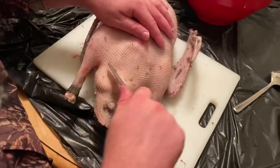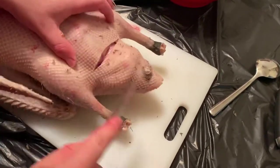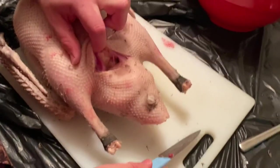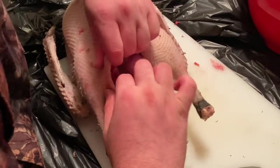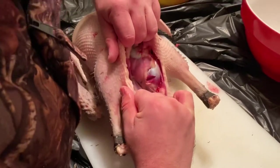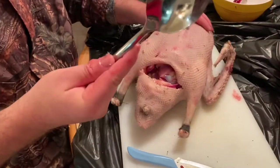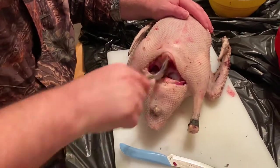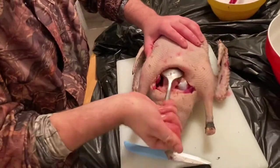Now I can do this — make an incision right here. Wow, this is a fat goose. There we go, just rip that open. Pardon me if I gag; I've got a sensitive gag reflex. That stinks. I've got a big spoon here, going to put it in here and scoop it out. Oh wow, that's a fat bird.